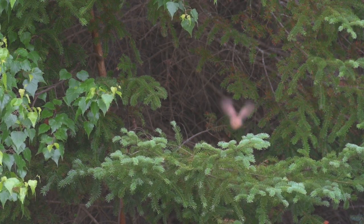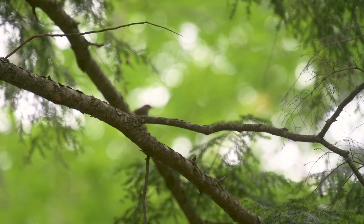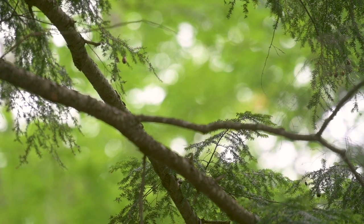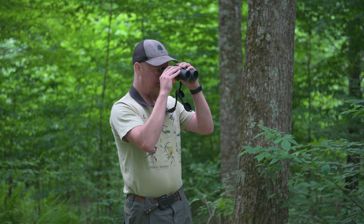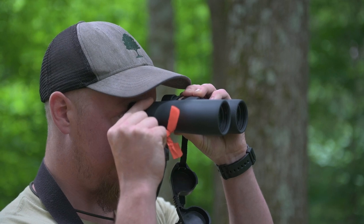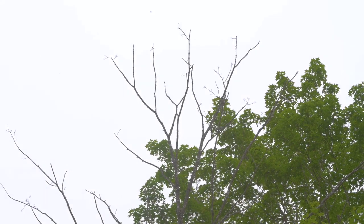To get the diopter or right eye focus wheel dialed in, you want to pull up your binoculars and pick a stationary object. Use the center focus wheel to get it as focused as you can. A lot of times, especially with new binoculars, even at maximum focus there's still a little bit of blur — that's where the diopter comes in. Adjust the diopter with really small movements to dial in that focus just a little bit more and get a crisp, clean image.